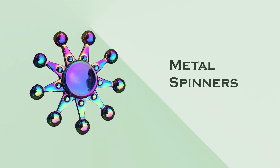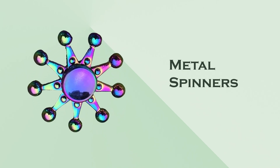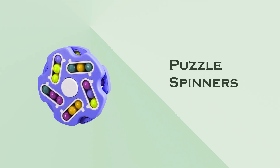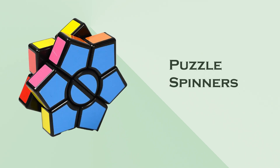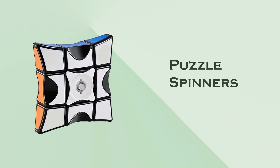Metal spinners: made from materials like aluminum or stainless steel, these spinners are more durable and often heavier, providing a smoother spin. Puzzle spinners: some spinners include puzzle elements, combining fidgeting with a challenge. Each type offers a unique experience, so it can be fun to try out a few different ones to see what you like best.